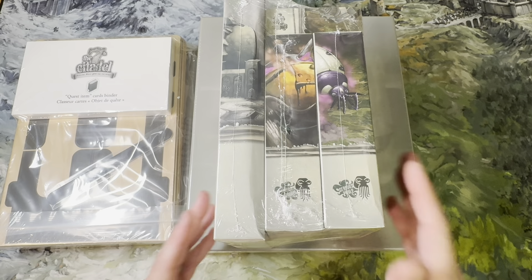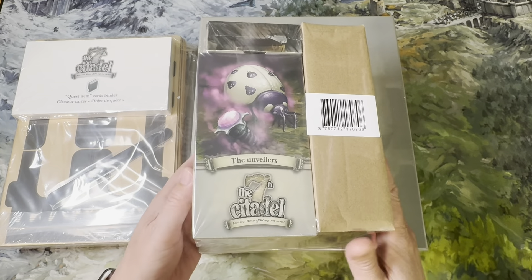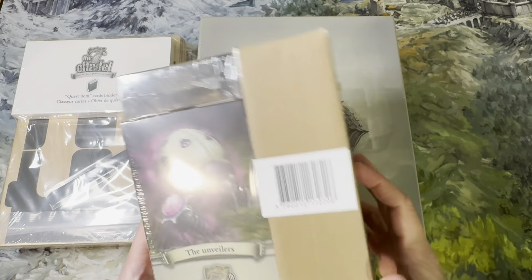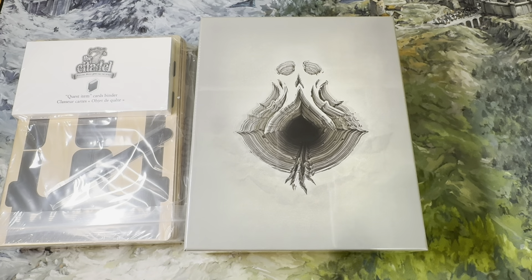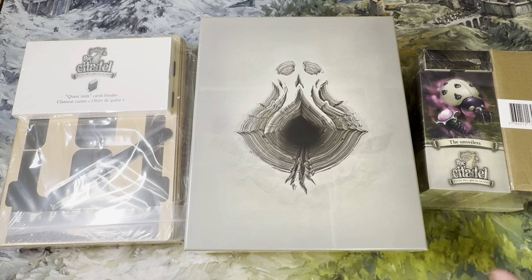Here is the expansion bundle — these are all the expansions you'll eventually be able to purchase. I don't know if these are going to be bundled together or whether you can add them individually. There's an interesting empty space in there, but I guess that helped keep things from getting crushed. Anyway, let's start taking a look at this stuff.